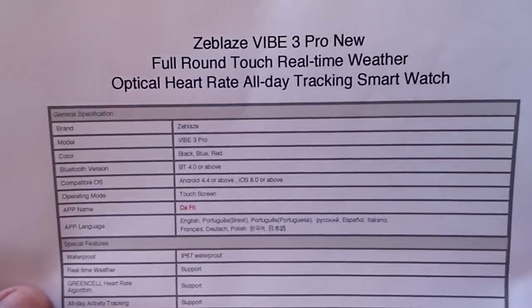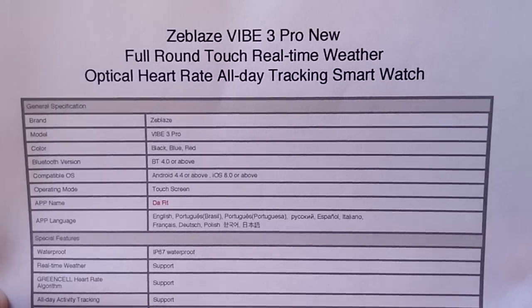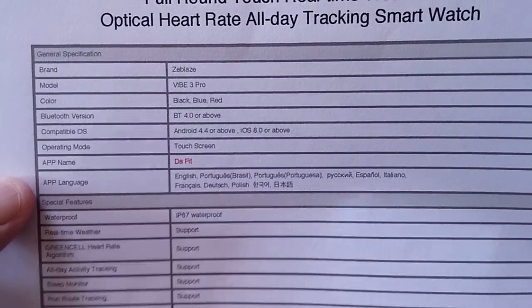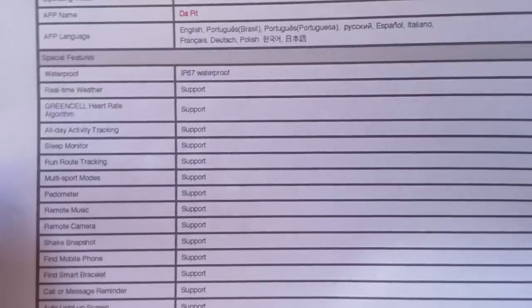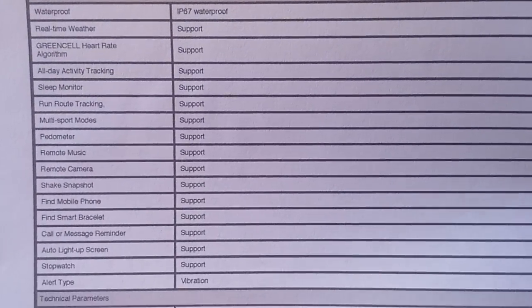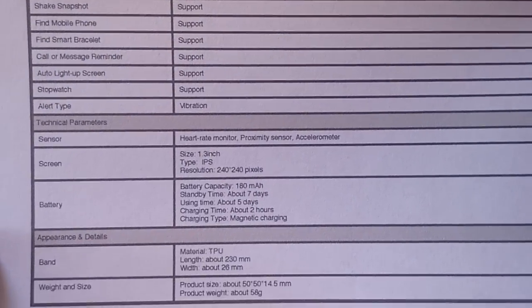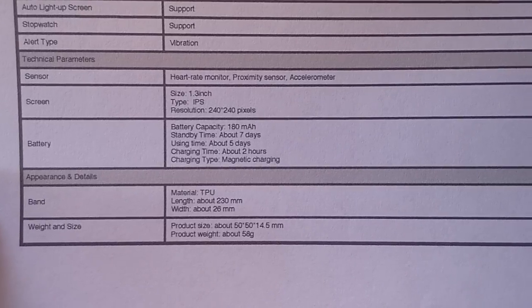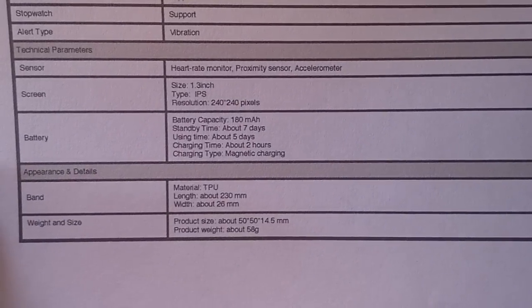What is inside the Vibe 3 Pro? New full round touch screen, real-time weather, optical heart rate, all-day tracking, and so forth. It uses regular Bluetooth, Android and iOS, and the DaFit tethering app. It's fully IP67 waterproof. It features a 1.3-inch 240 by 240 color IPS screen with a 180 milliamp-hour battery, giving you a week-long standby time and five good working days of use. It only takes about two hours to charge.